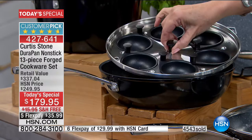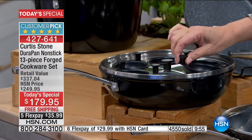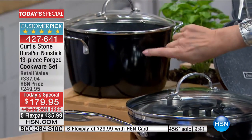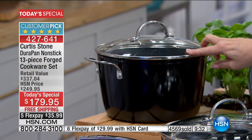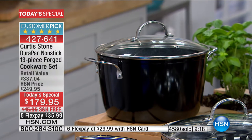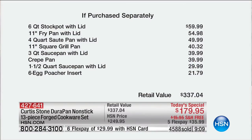Included is the complete egg poacher set — we counted it as one piece, not multiple. We could have made it a 20-piece set but we didn't. The value is incredible. Also the six-quart stock pot — one of the biggest we do. $179.95, just $35.99 per flex payment. Almost 1,000 of these sets ordered this hour. Just the stock pot is $59.99; just the 11-inch fry pan with lid is $54.98. Your first three pieces already cover the value of the entire set.